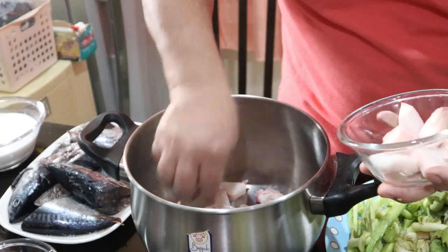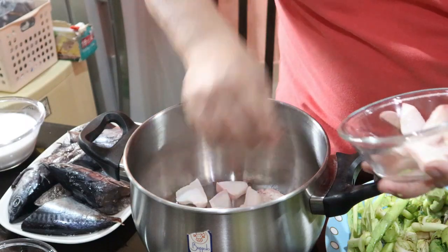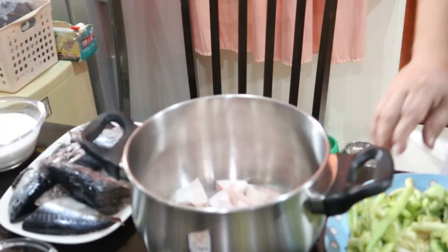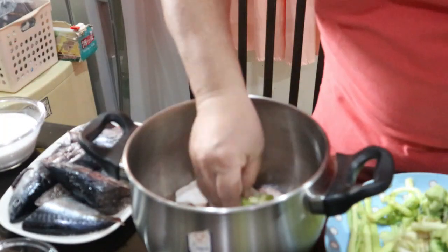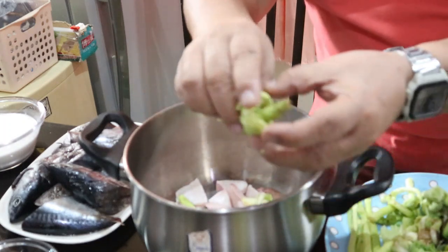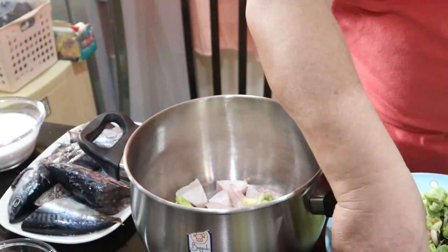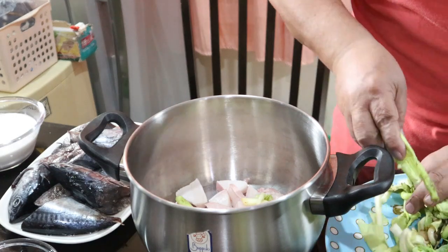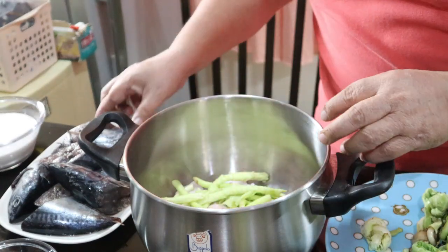Unahin natin isalansan yung malilit na taro leaves para maganda. Ito yung inano natin - binanuktot natin para maganda, yung pinorma natin para maganda syang tingnan.